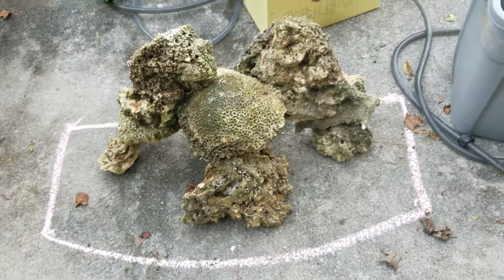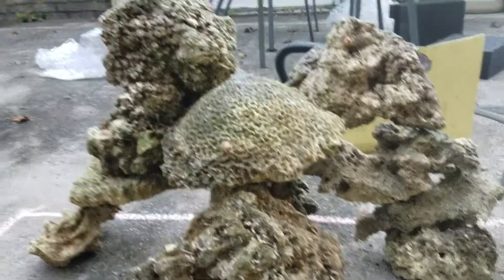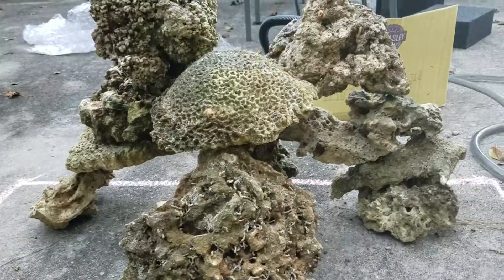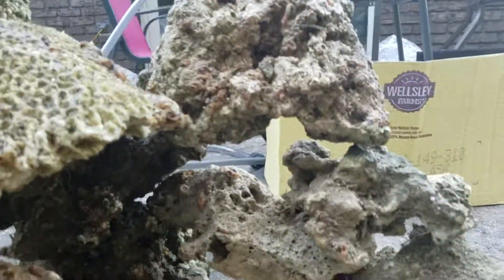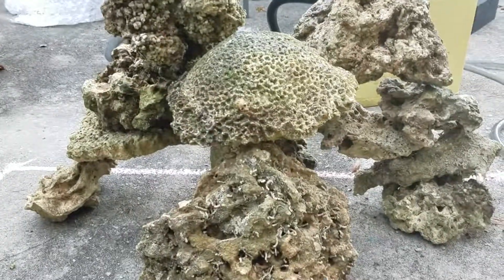I decided to chalk out the shape of my tank, and I think this is going to be my final shape for the rock that goes in the tank. It's going to have a very small footprint on the bottom, which is good — it's going to increase water flow. We're going to have a little hole right there, a bit of space for a little fish to go through. I think that'll be my final shape, going inside right there.